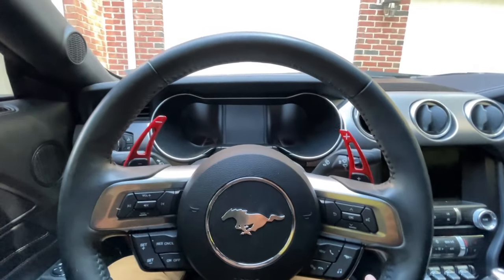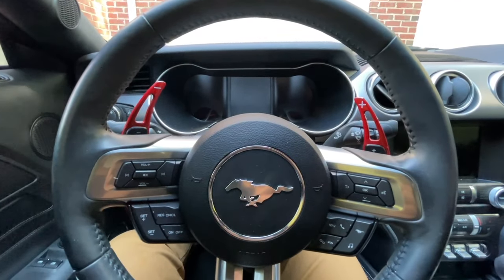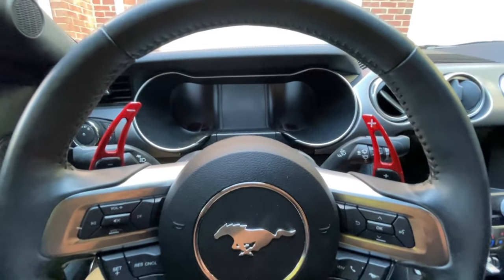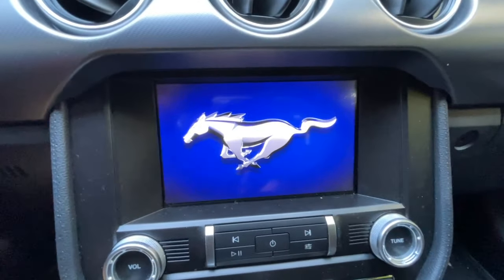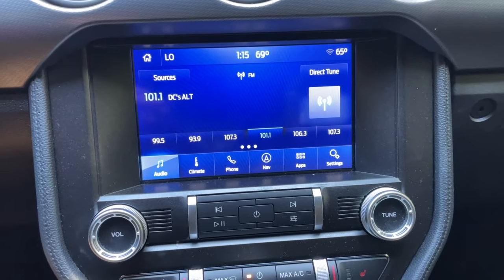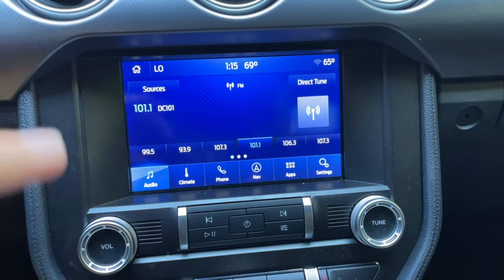I'm going to go ahead and start the car and show you what Sync version I'm on, and then walk you through how to upgrade your Sync 3 system via Wi-Fi. You can see the Sync 3 system is loading up. Now that it's loaded up, we're going to find out what Sync version we're currently on, and then search for updates and update via Wi-Fi.